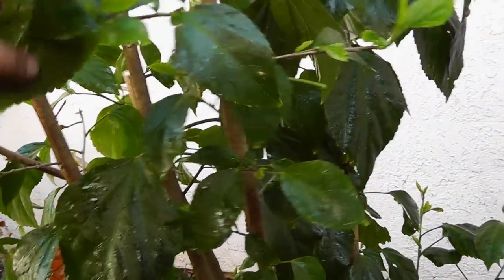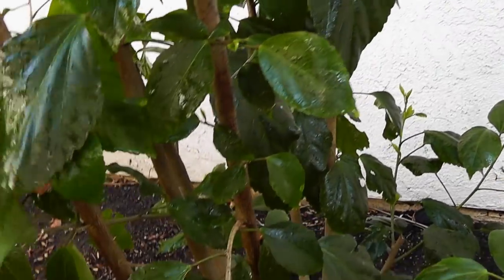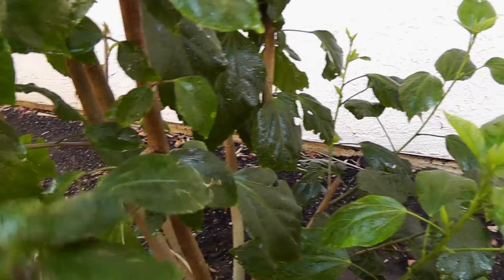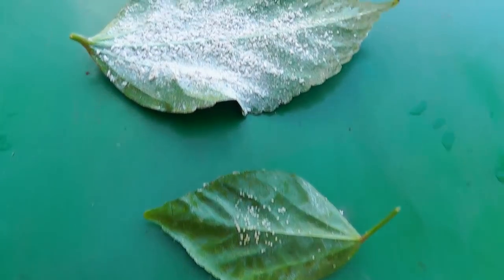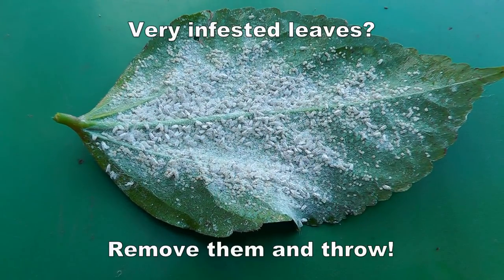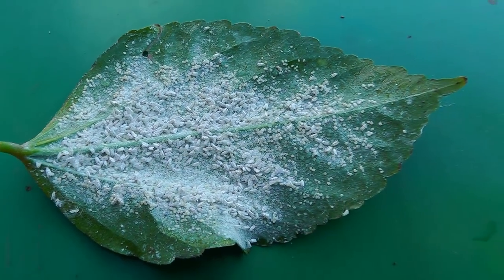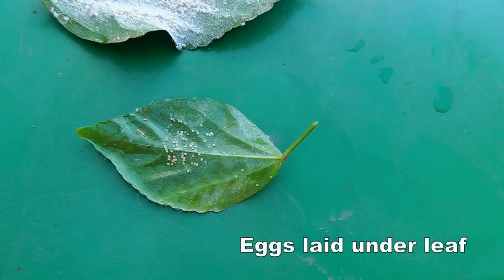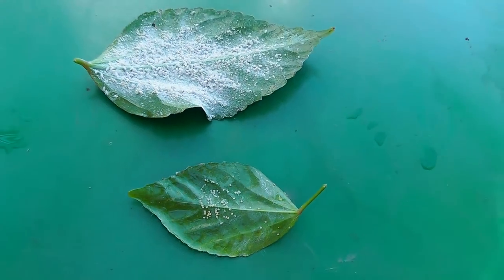This method works great when you have a large area that's infected — for example, this hibiscus plant was pretty much all infested with white flies. Sometimes you might have leaves that are very infested with white flies, eggs, as well as larvae, so it's easiest to just toss those out and throw them away.